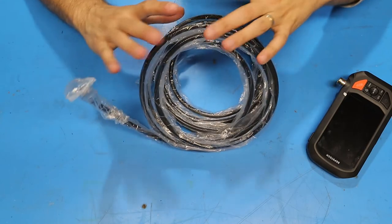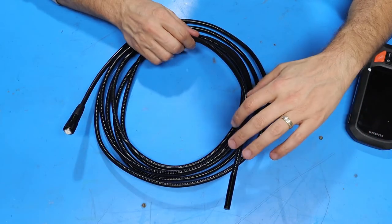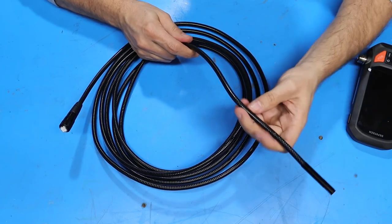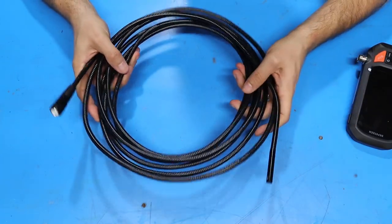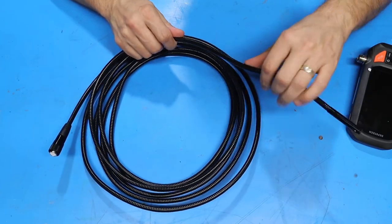The endoscope is made of semi-rigid flexible tubing. You can see that I can bend it pretty much any direction I want to, but it'll hold its shape when I let go of it. The endoscope tubing feels pretty well made — it's got some heft to it and I think it'll take some abuse over time.